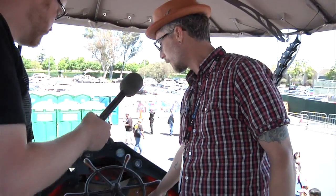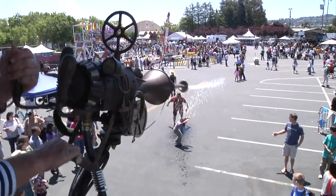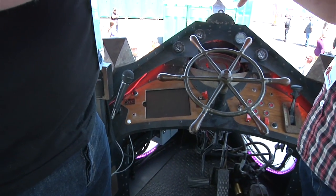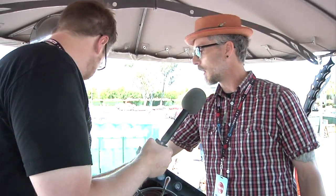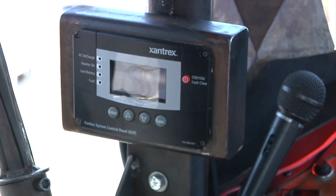The controls include lights, sound effects, a water cannon switch, and an iPad integrated into the dashboard. The iPad controls GPS, the pro audio sound system, and all the LED lighting. A Xantrex control unit helps monitor the power — it's a very complicated power system.